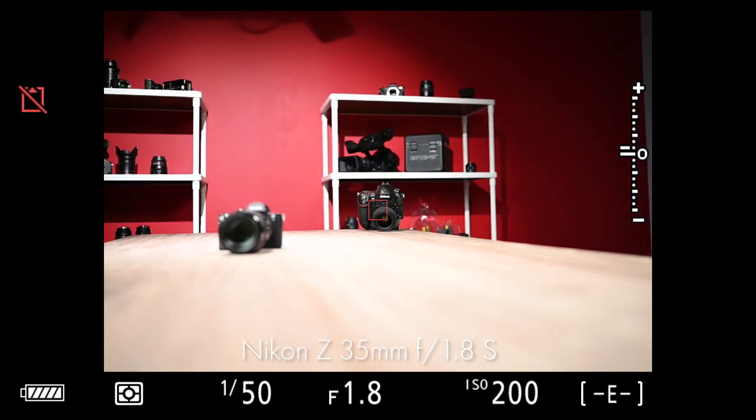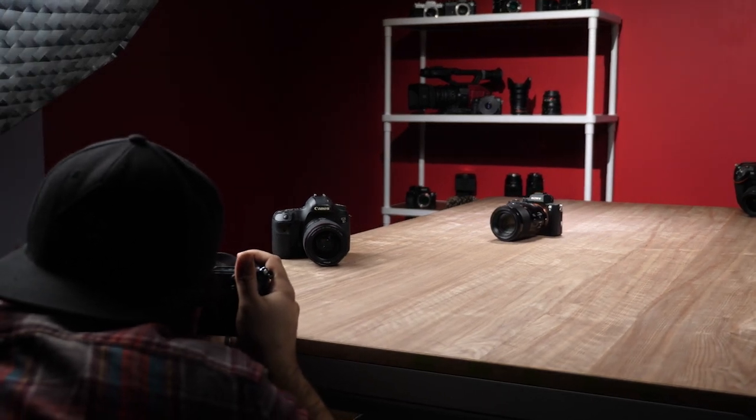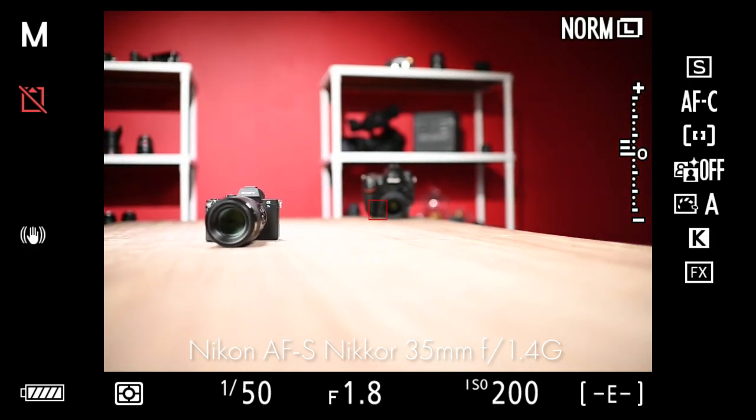Reasonably quick and whisper quiet. Now let's mount the 35mm G lens with the Nikon FTZ adapter. In this case, the autofocus seems just as fast, though it's a little noisier — though that's no fault of the FTZ.